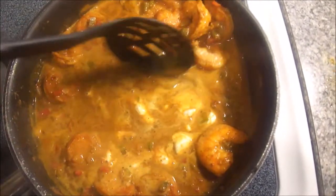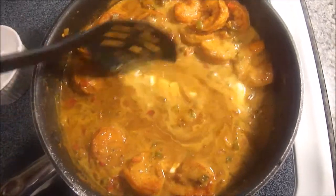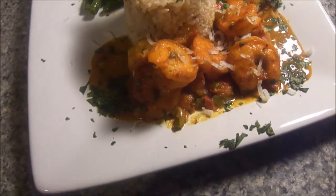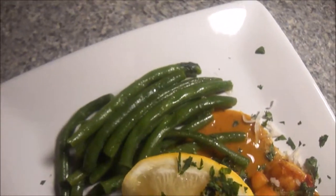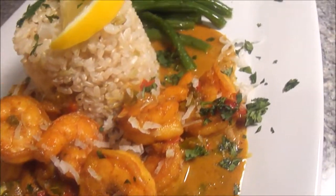From here you're literally done — all you're going to do is plate. I have mine plated up here. I paired mine with some lemon-infused brown rice and some sautéed green beans, and I garnished it with some freshly chopped cilantro and some shredded coconut.